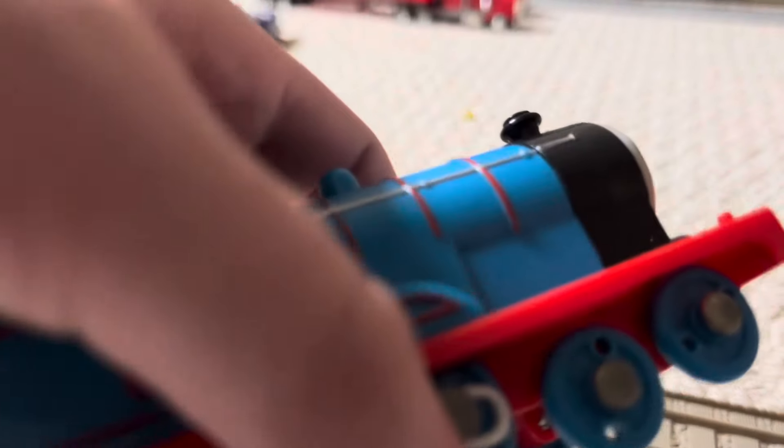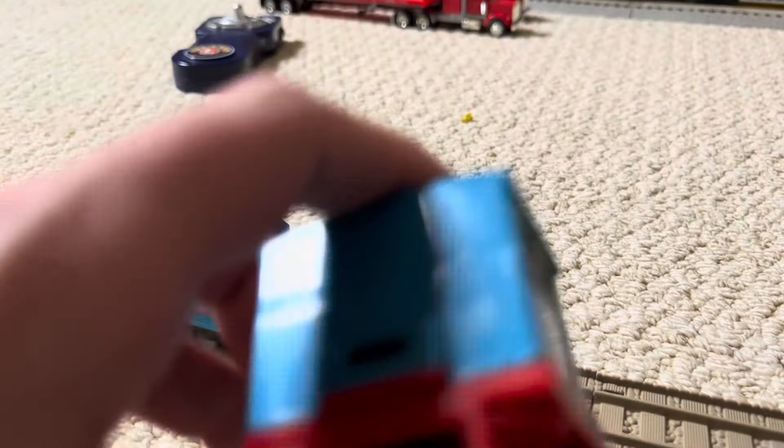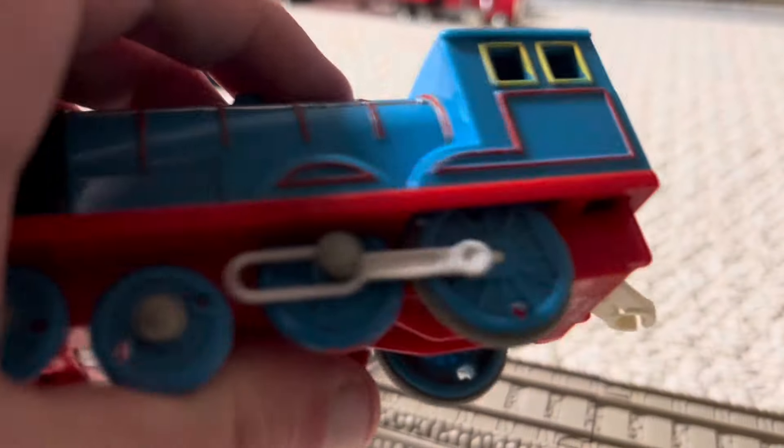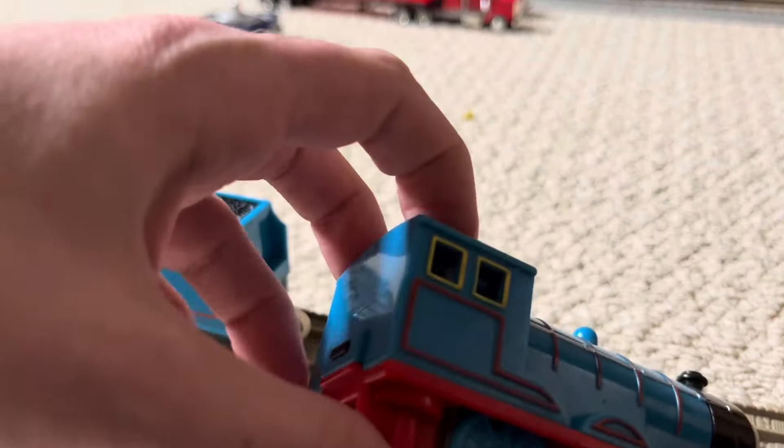Yes, and this is the Edward I got off eBay. This is going to be my Edward from now on, because it's really much faster than the other one. Because the other one wasn't working for some reason, but now it runs really fast.